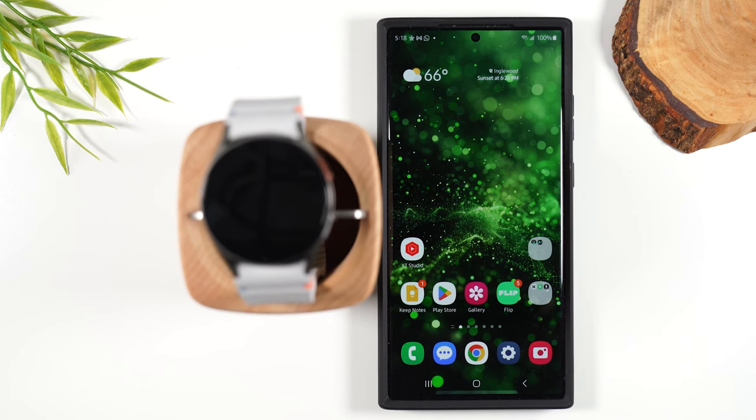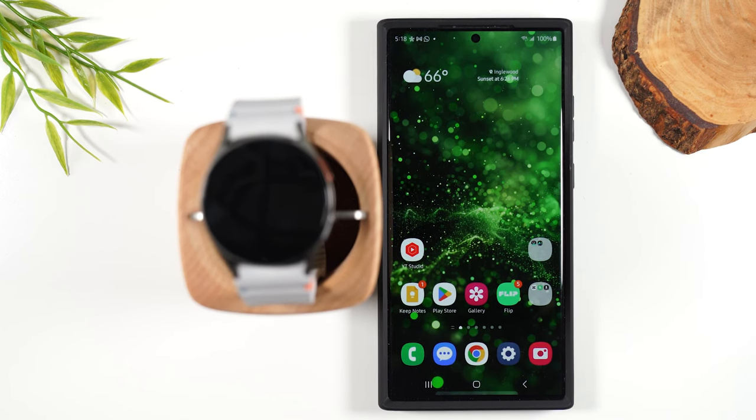Welcome into the video. I'm your tech guy Wayne and today I'll be bringing you a beginner's guide for the Samsung Galaxy Watch 7. In the video I'll walk you through everything you'll need to know to set up and use your new Samsung Galaxy Watch 7. So make sure you watch all the way to the end so you don't miss any important information.